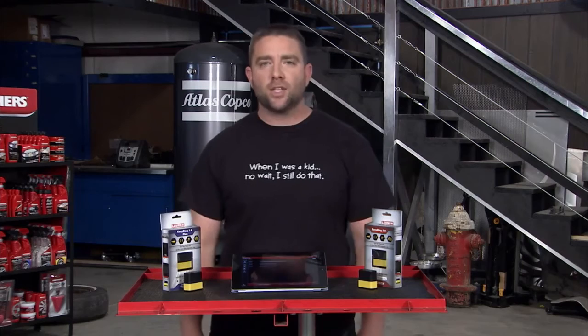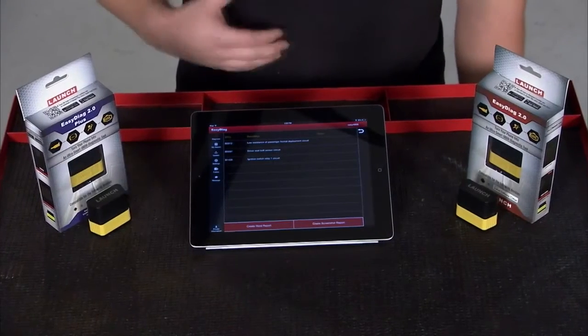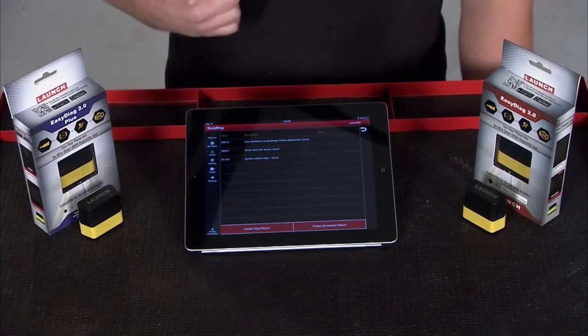This is the LaunchTech Easy Diag 2.0 Plus. You simply plug the dongle into your OBD2 port and it turns any smartphone — Apple or Android platform — into an OBD2 scan tool.